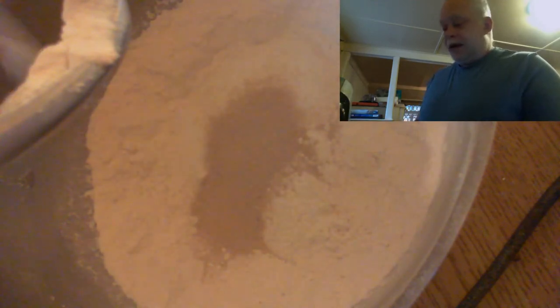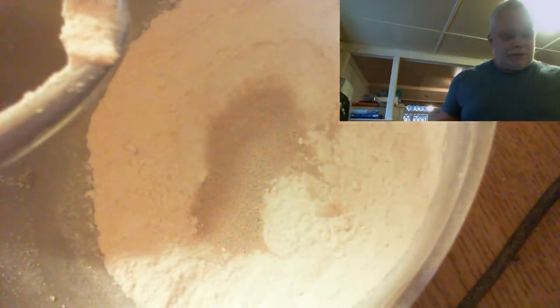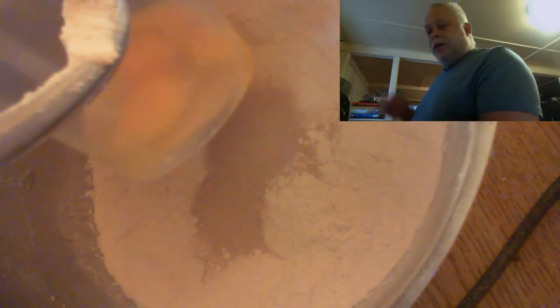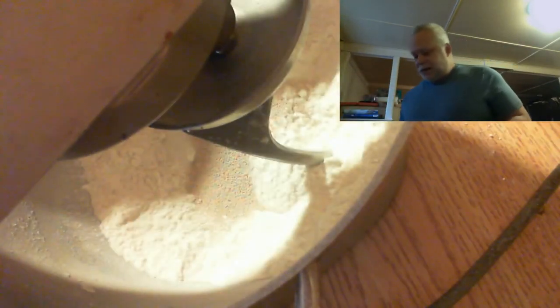We're going to add two teaspoons of yeast, and again as you see everything is going straight into the same bowl. Now in here we have two whole eggs and one egg yolk — the egg white we're going to save to brush the bread when it's all done. I also have one cup of water. There is going to be a little bit of mixing.